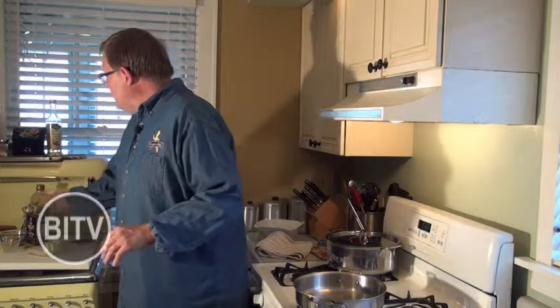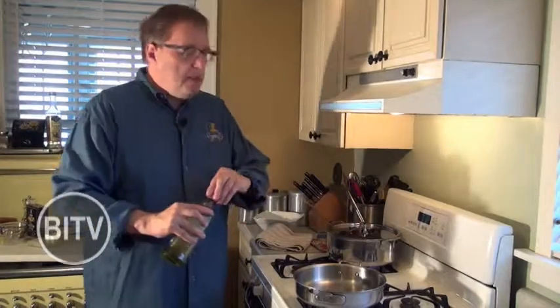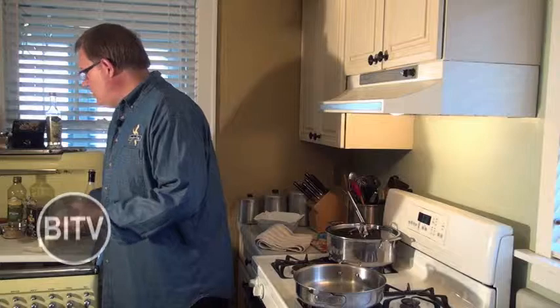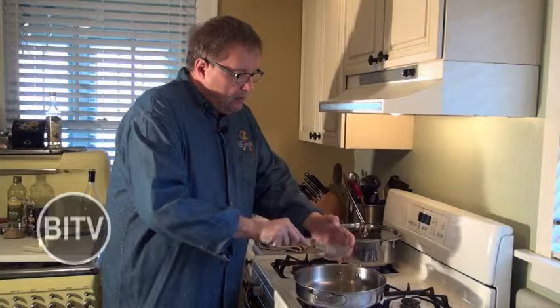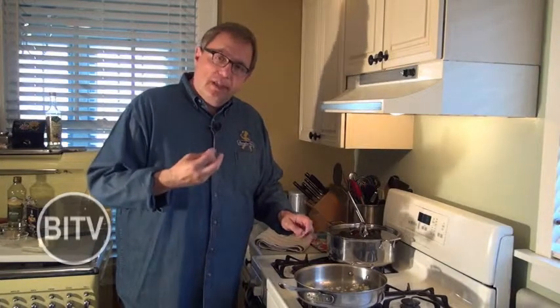We're going to start our sauce for the green beans — it's so simple. We're going to take about two and a half tablespoons of olive oil and add our chopped garlic, then start sautéing that quickly. The sauce is so simple: it's the white wine, the garlic, and the stone ground mustard. We're going to finish it off with a little butter to give it a really nice richness. We're going to add our white wine and let it reduce to about 50%.